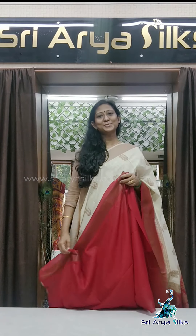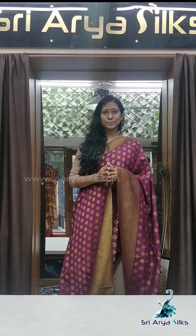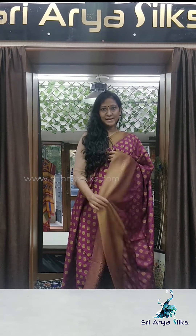All four sarees are priced at 2050. The first four sarees come with a contrast pallu, contrast blouse, and border. The next three sarees, which we are about to see, come with a self pallu and self blouse.